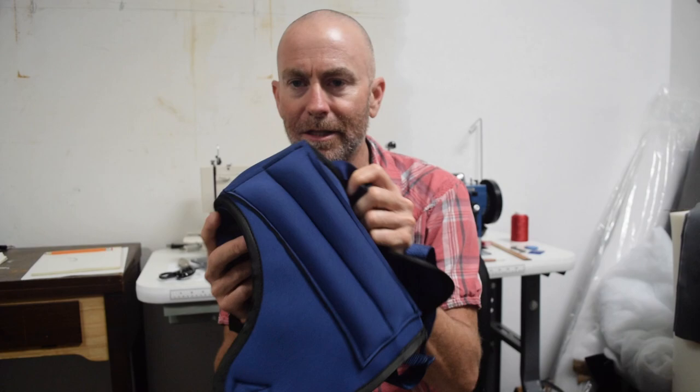Hello sewing people of the internet. This is a video I've kind of been meaning to make for a long time, but most of the time I make videos based on projects that I need to do. I don't like to force a topic into happening. I make videos of things that I need to do, and I need to do this, so I'll show you.